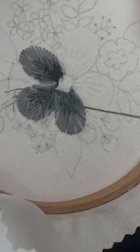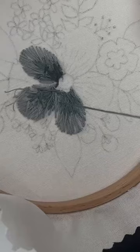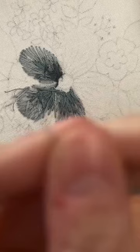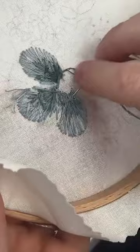I didn't put that on the pattern as a how-to, but it's definitely a trick. If you're like, I wish I'd put just a little bit more of this color here, there's nothing wrong with going back with a touch of the color you want and just adding like one strand and doing a couple little ones.